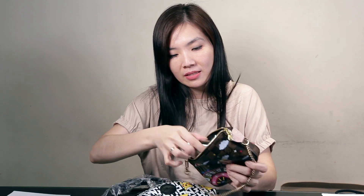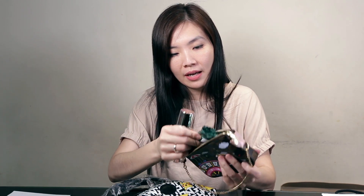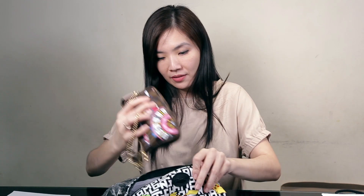Let me try — this is my iPhone X, and there's plenty of room. This is my mini pochette; inside is hand sanitizer and wet tissue. I can put it in here and still have some space, maybe for a lipstick.